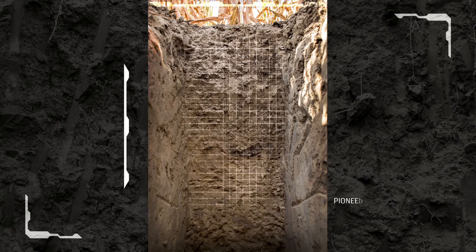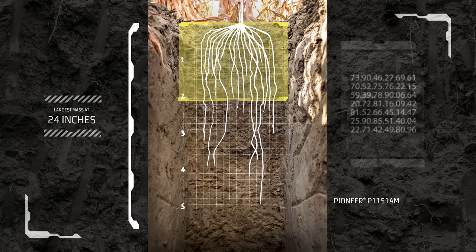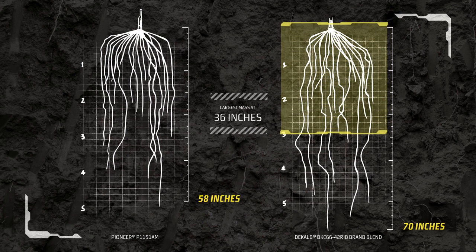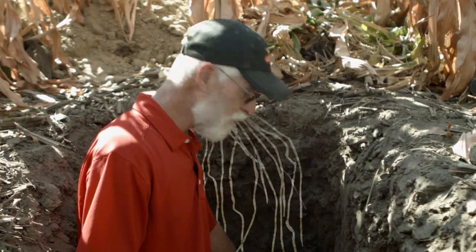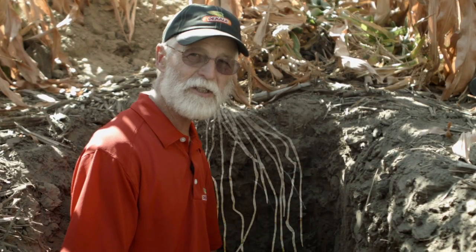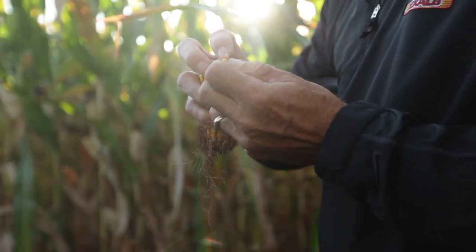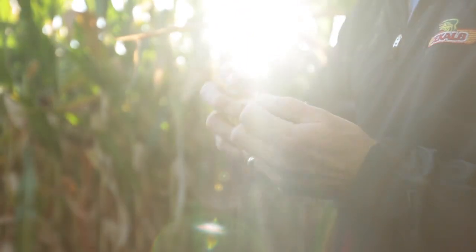We're finding that predominantly on the upper 24 inches is where most of the water and nutrients were taken into the plant. Compared to when we look at it under DroughtGard, this profile of roots has a larger area where it took most of its moisture and nutrients — down to 36 inches. And what that has done is allow the corn plant to fill more kernels per cob, and that should translate into yield.